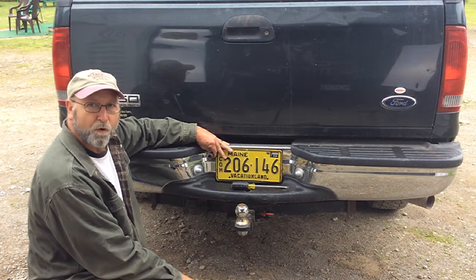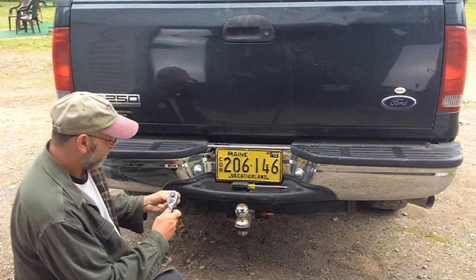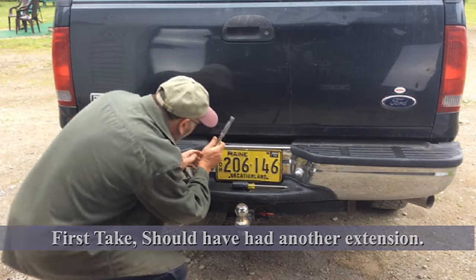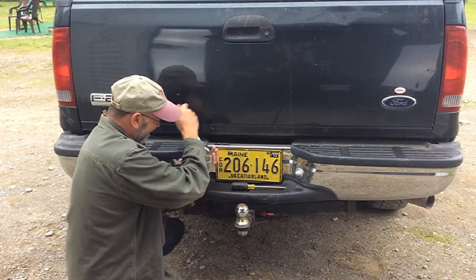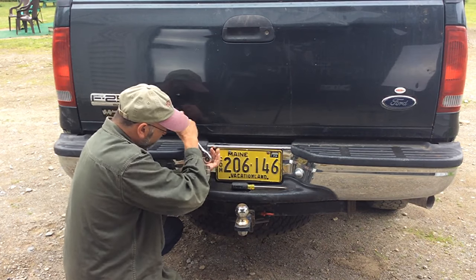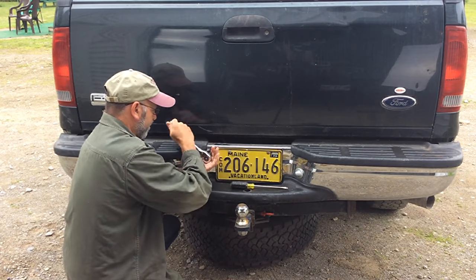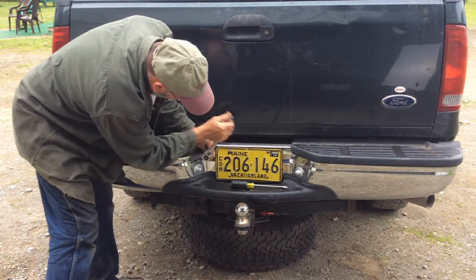I did feel it like it slid over a little bit, so I'm going to do a couple more. Holy cow — it's working! Coming right down. Probably another extension would help a little bit, but there it is — the tire is down.